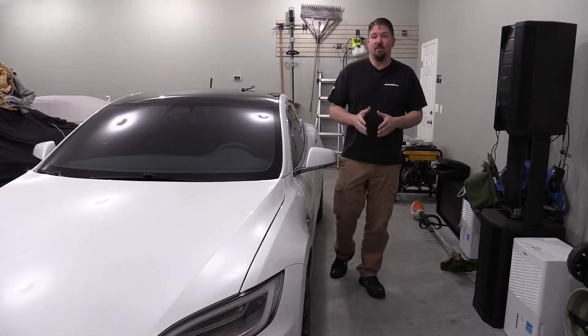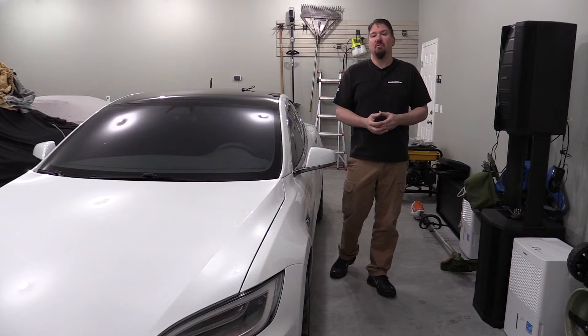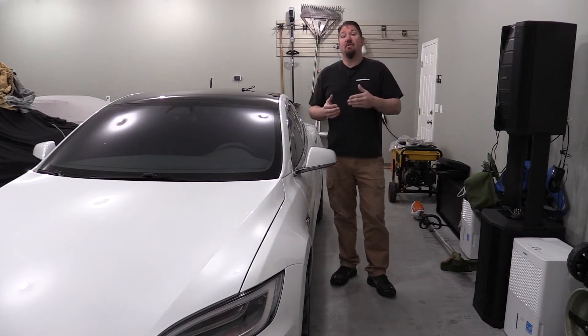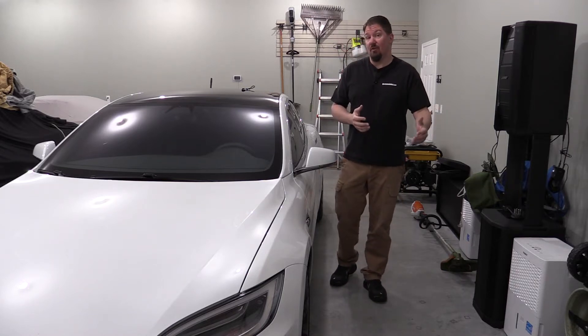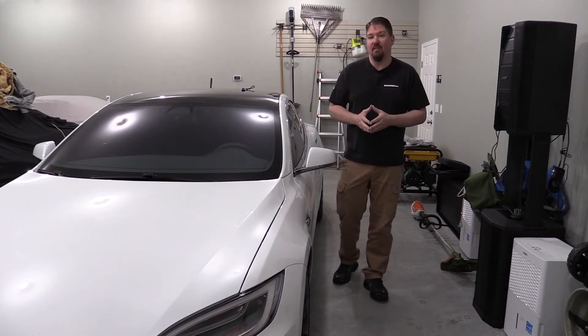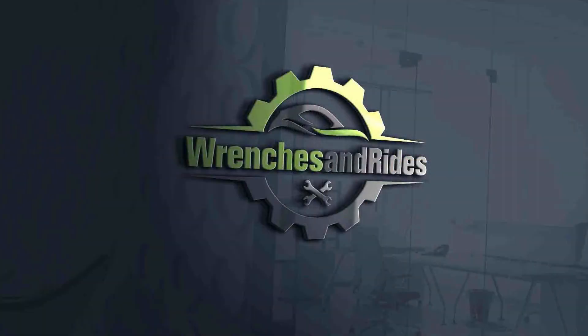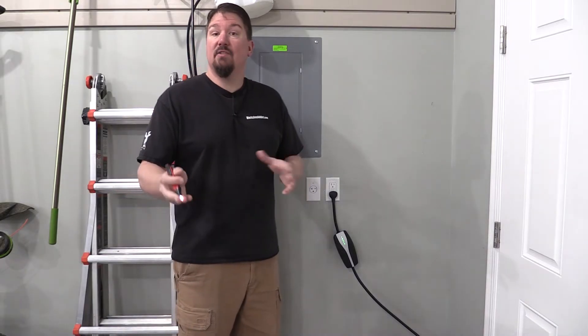We're going to look at the difference between Level 1 charging and Level 2 charging, and if you're new to electric vehicles we might give you some options for getting Level 2 charging in your garage without spending a lot of money or having to rewire a bunch of things, so stick with us.